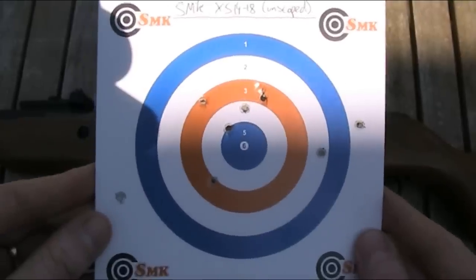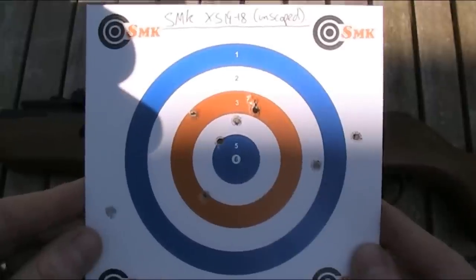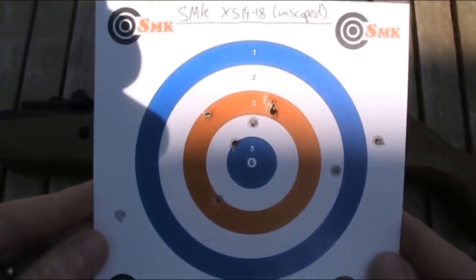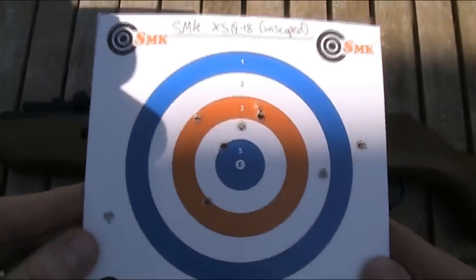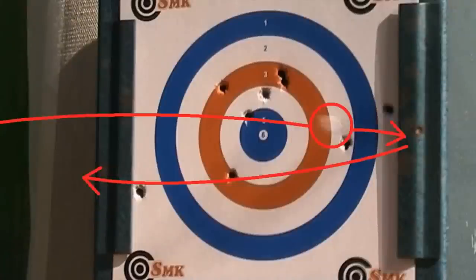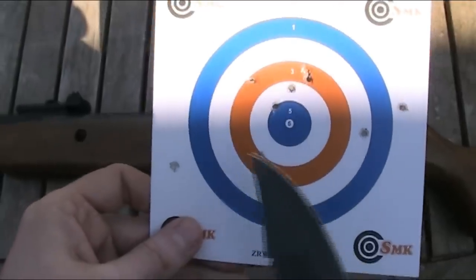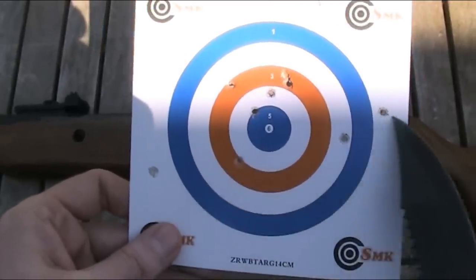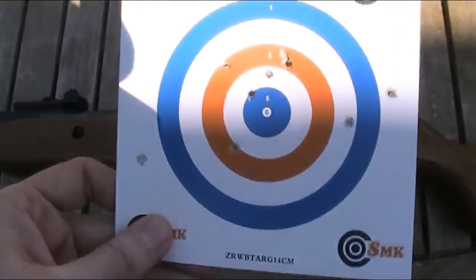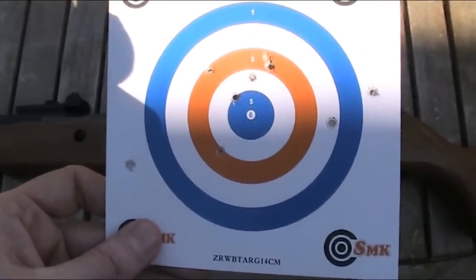To slightly amend the great Dirty Harry quote — I know what you're thinking, did he fire ten shots or only nine? Well, I did fire ten shots, but there's only nine on the target, so Christ knows where the other one went. I'll have to watch back the footage to see if I can tell where it went. As you can see, the pellets are all over the shop.